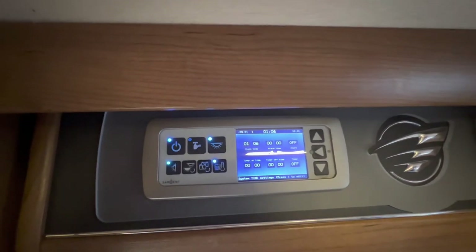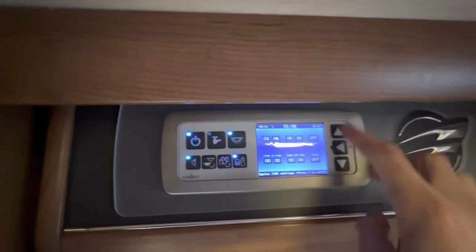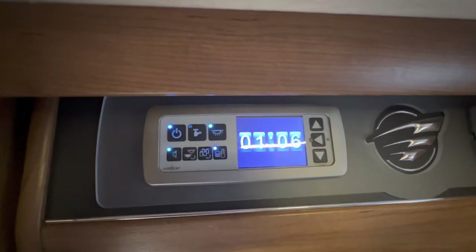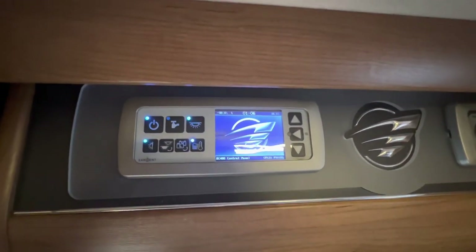You can set timers, the clock, and the alarm by pressing enter and then setting them, before returning to the start with your Auto Trail logo.